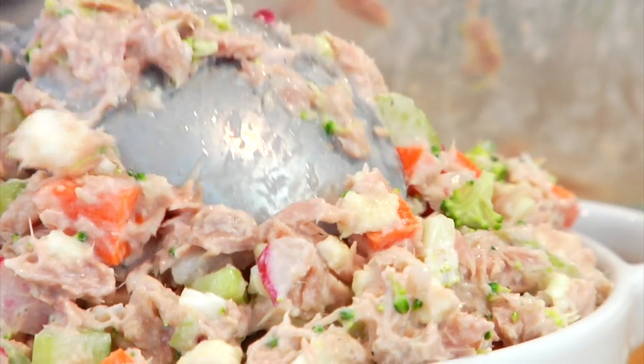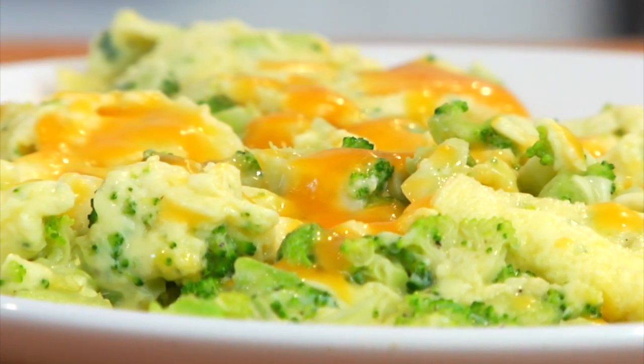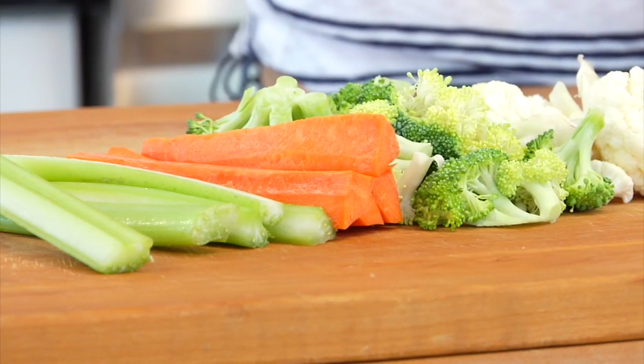Today I'm going to be making a veggie-packed tuna salad, a broccoli and cheddar scramble, and I'm kicking up a can of soup with some fresh kale. Just an FYI, all of these recipes can be made in under 10 minutes. First up, I've got my veggie-packed tuna salad.